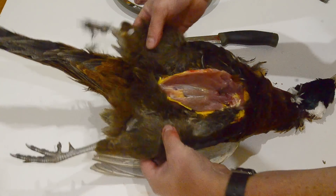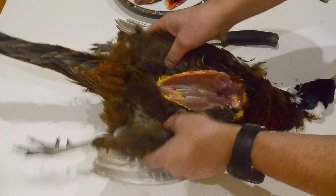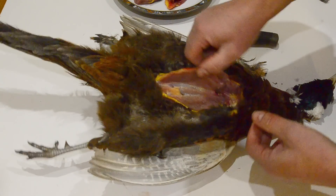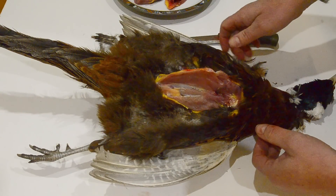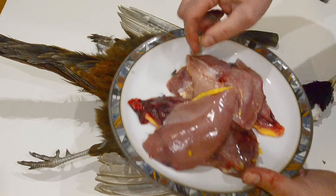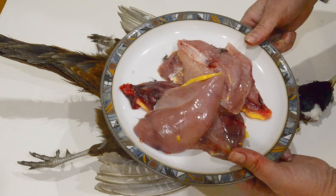Now the legs — as I said, I'm not going to use them; they'll go for ferret food. But they do make good eating if you can be bothered doing the legs as well. The rest of the carcass will go as bait in a trap, and that's all there is to it. So it's two birds, four nice breasts — they just need washing off now and then we're getting ready for cooking.